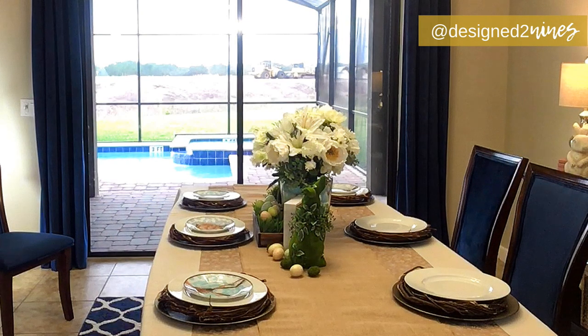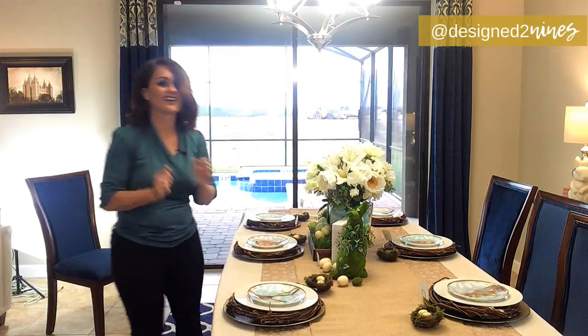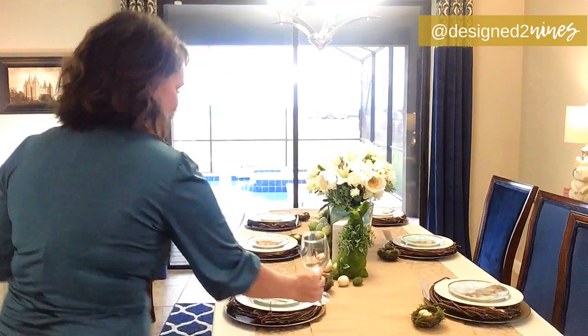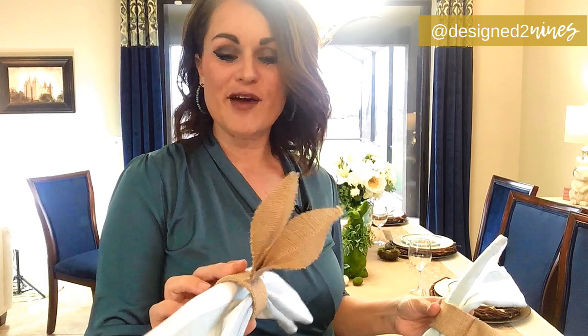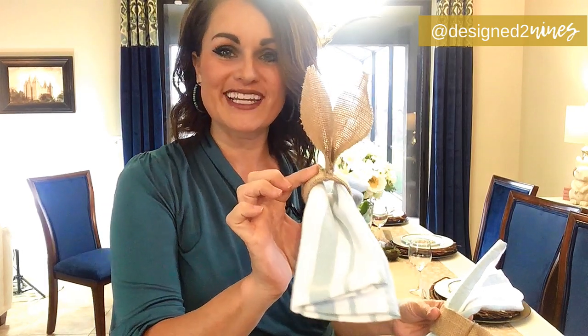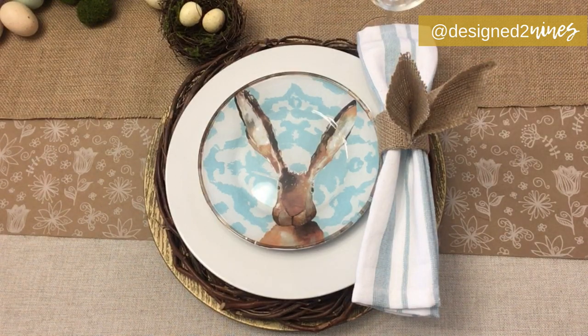This is turning out every bit as cute as I had hoped. Now we need to let people know where to sit, so it's time to put on our little place card holders — a dupe of Pottery Barn's. Spring is in the air! In our last tutorial, we also duped Pottery Barn's burlap bunny ear napkin rings, and we're going to place those now — so cute. I'm placing each one right on the edge of the right-hand side of the plate.